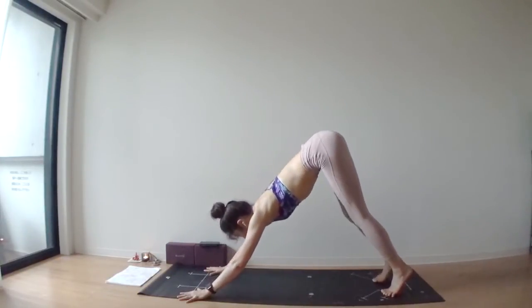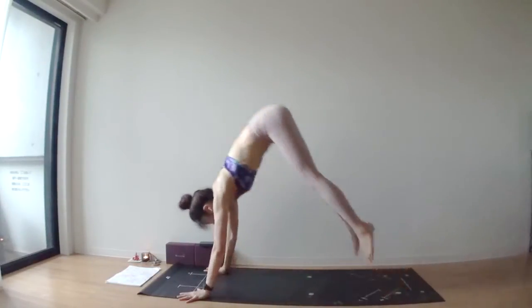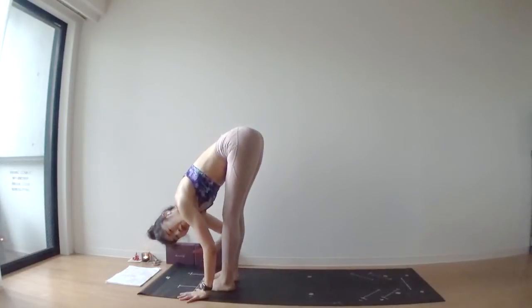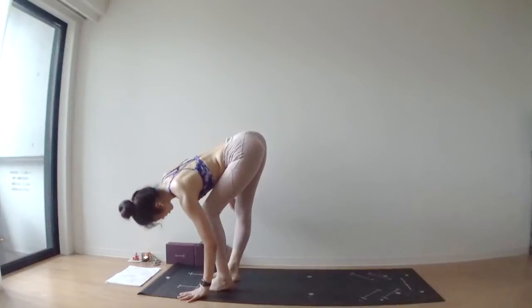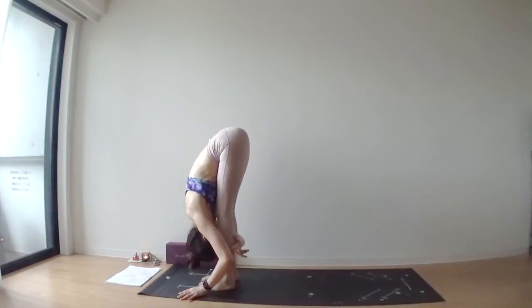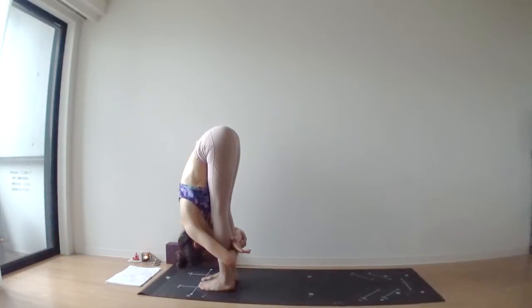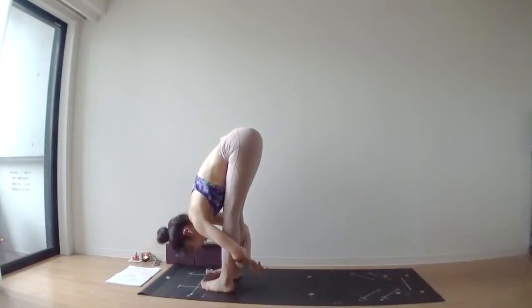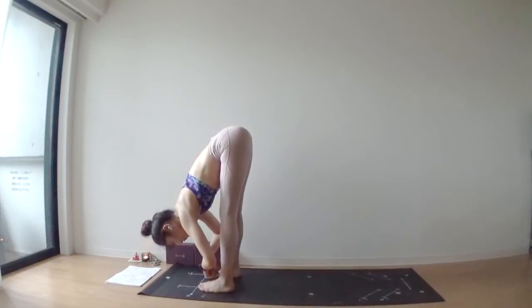Step or jump to bring your feet to the top of your mat. Once you come back to the top of your yoga mat, hug both legs and pull your forehead towards your shins. Release your legs.